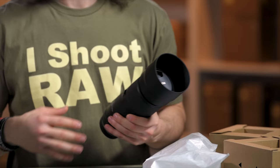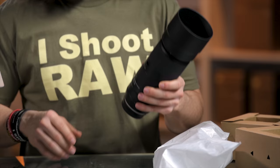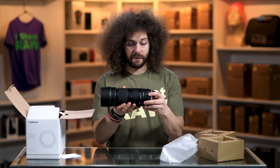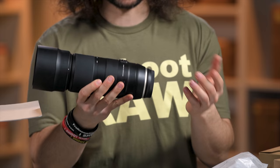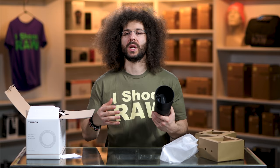On a Nikon you multiply by 1.5 and get a 150–600mm equivalent, and on a Canon you get a 160–640mm equivalent. This lens has VC — vibration compensation — which I would leave on. It has two stops of stabilization. There's off, mode two, and VC mode one, which is where I tend to leave it. That's going to counteract any motion you have or help when you're shooting in lower light if you want to keep that ISO down.